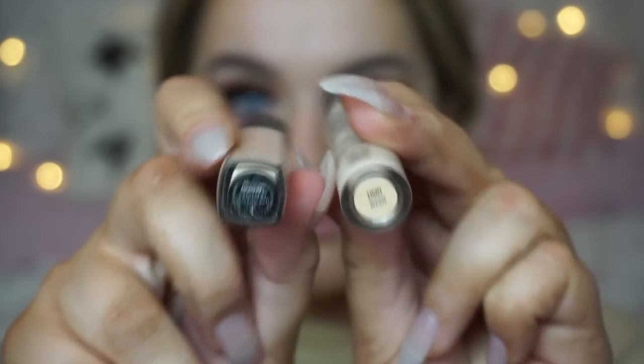For concealer I'm taking two shades — one closer to my skin color and one for highlighting. It's NARS Radiant Creamy Concealer in Custard and then the Urban Decay Naked Skin Concealer in the shade Light Warm. I'm blending that in with a damp beauty blender.